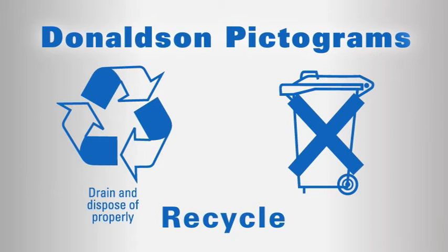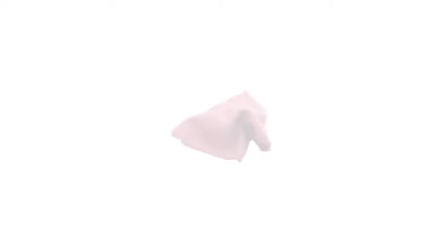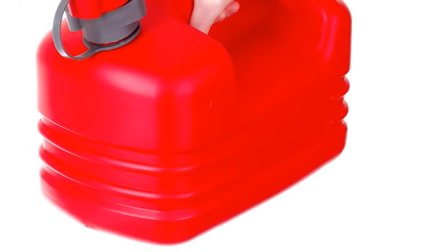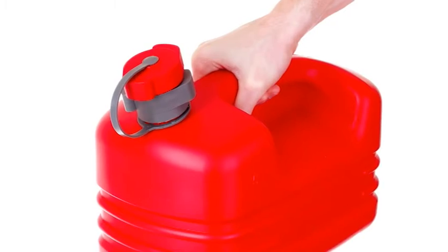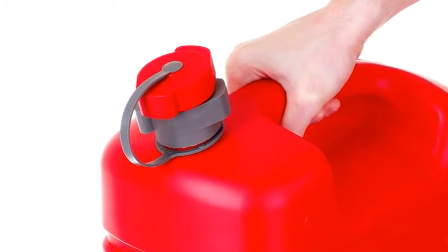Follow your regional guidelines or laws regulating disposal of filters. When changing fuel filters, use a clean cloth. To avoid fuel contamination, make sure the fuel to be used during filter installation is clean, and that it has been stored in a container protected with a cap or lid.